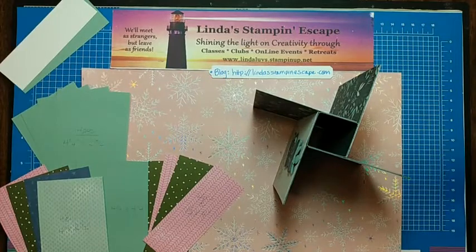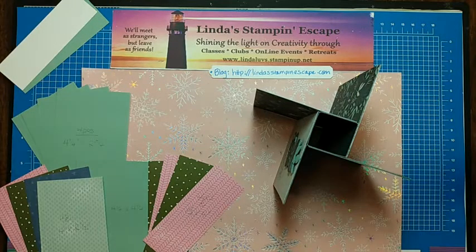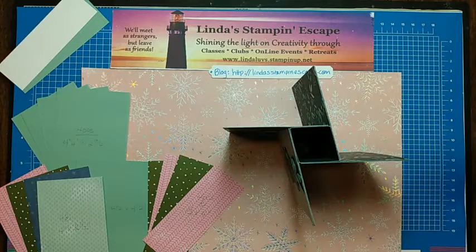Tonight I'm going to be sharing my take on the Pinwheel Tower card. This is one of the hottest trends in fun fold cards right now, so you're going to love this one. Hello Kathy. It's really simple to make and you're going to love the fact that it fits into an A2 size envelope.